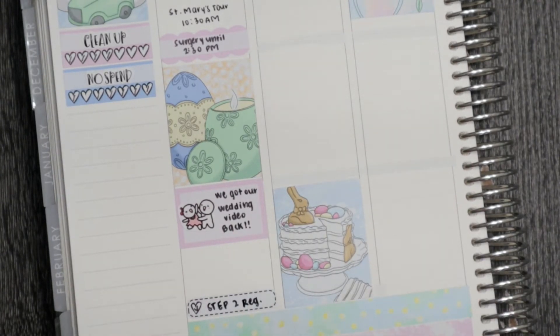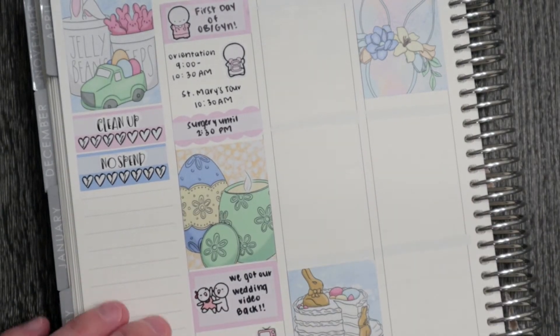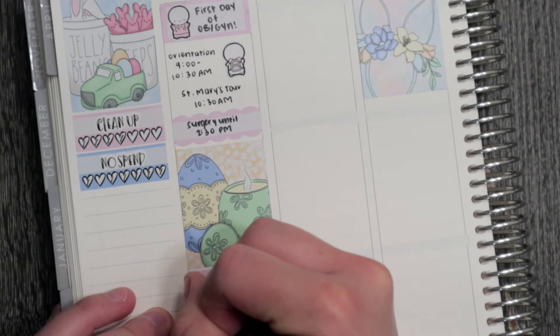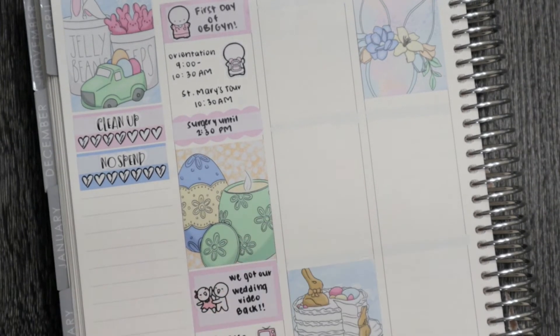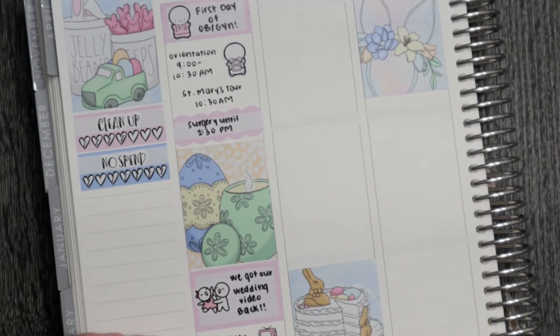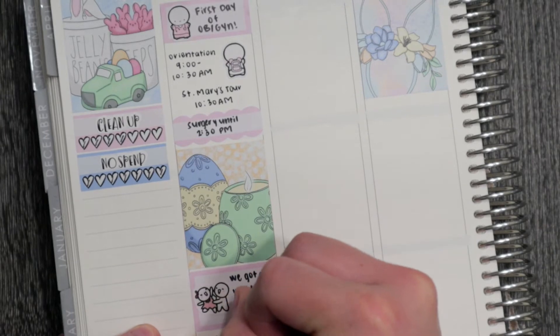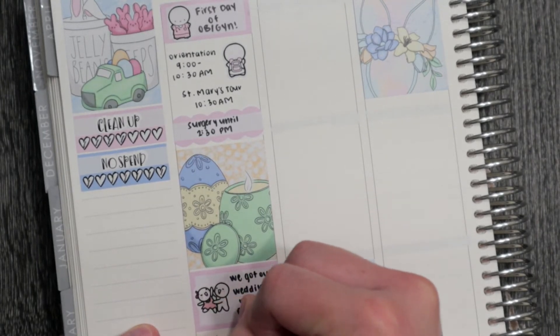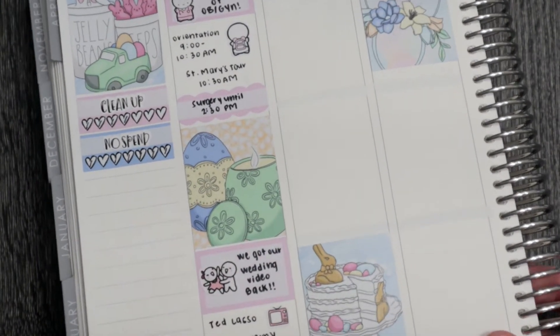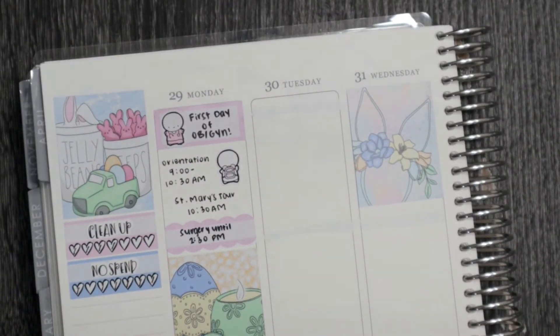I'm marking that we were watching Ted Lasso this night — it's been a really fun show, short episodes, super cute, it's on Apple TV Plus. Highly recommend. For dinner this night we had Jimmy John's, so I just have a little Winston from Night and Go Paper Co to mark that.